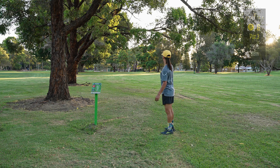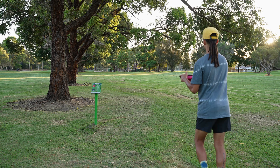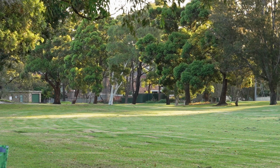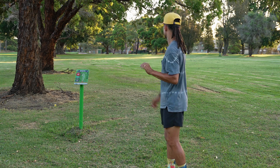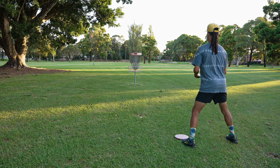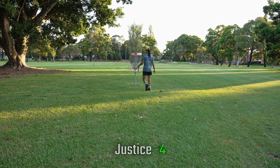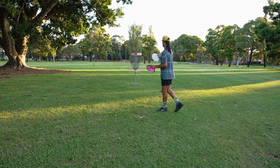Hole six, 290 feet with a low ceiling. There are some bunkers up there but I can't quite remember. I reckon I'm gonna go Katuku and see if I can park this. Oh, it's gonna be good — fade, fade, fade! That's definitely a putt. The Katuku was a little more stable than I expected, and I also threw it slightly nose up so I thought it would fade more. Left ourselves with a bit of a tester. I've been feeling very confident in my putting inside 25 feet.